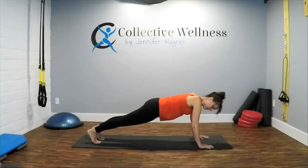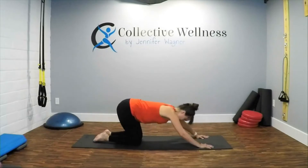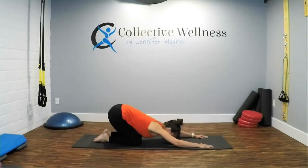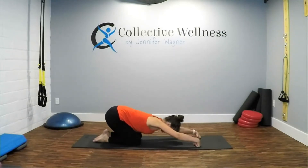If you have to lower one knee or two, that's fine. Keep holding — good. Lower both knees, sit back, and extend into child's pose for a little break. If you were on your hands, you could always flip your hands and give your wrists a break too.